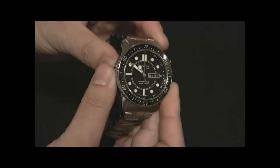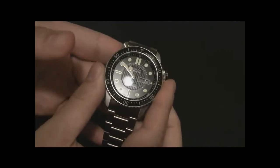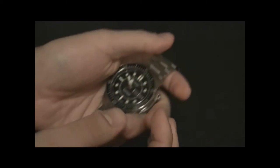This is a retro style dive watch. It's water-resistant to 500 meters. It's 43 millimeters wide in a steel case, and it is solid, and it is heavy, and it is chunky, and I love it.